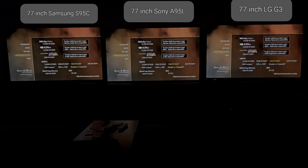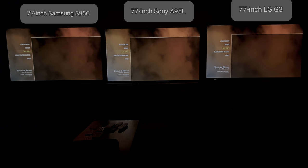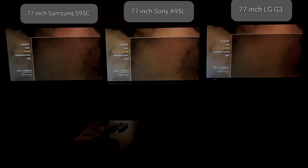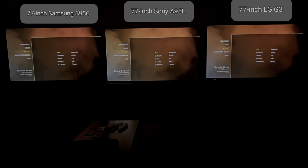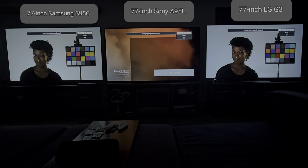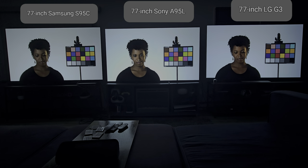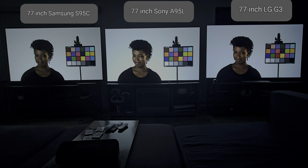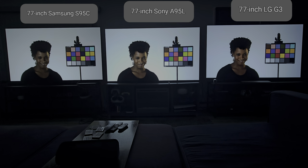I'm going to try to keep this as short as possible, but be prepared that these videos are going to be a little more long-driven because they do have some talking points and advantages over one another. We're going to get into the skin tones. We're starting with Alex. They're all great looking — it really is going to be dependent on what you prefer. Right up front, the LG G3 looks a little bit too much on the warm side for me in this particular comparison.